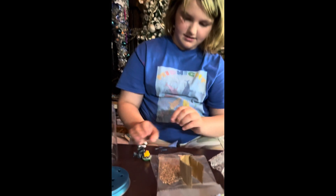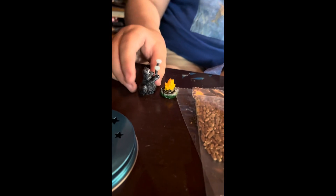Look — he's cute! He's hugging his mushroom. I think it goes right there.